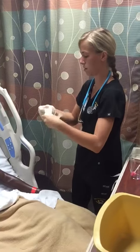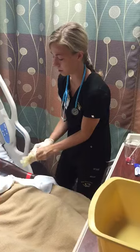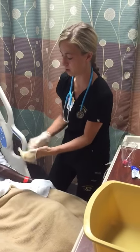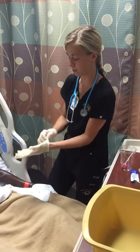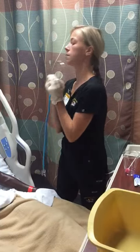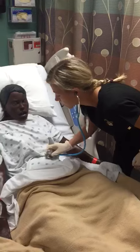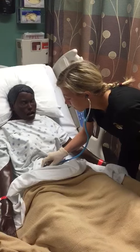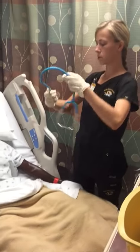If you have any questions, just let me know. I'm going to start with an abdominal assessment to listen to your bowel sounds. Bowel sounds are heard in all four quadrants.